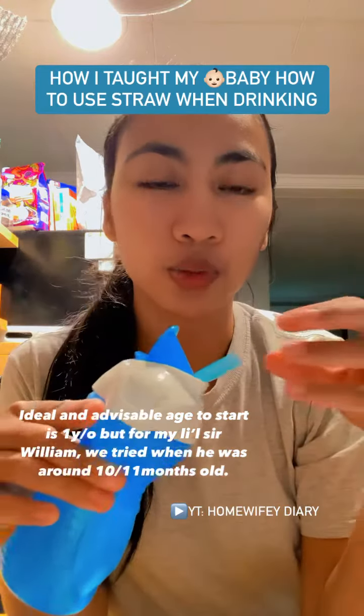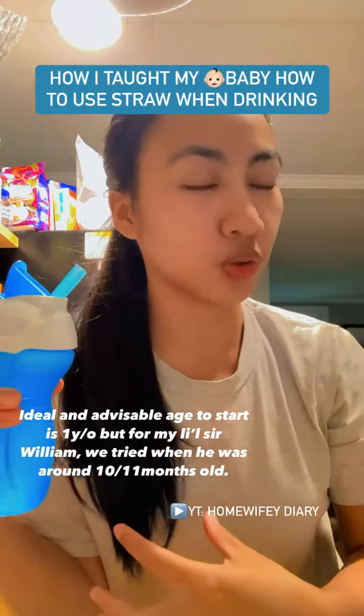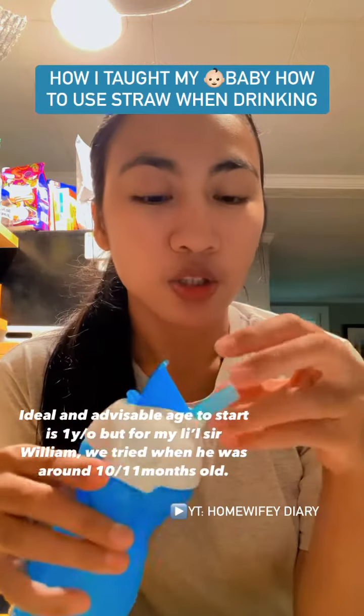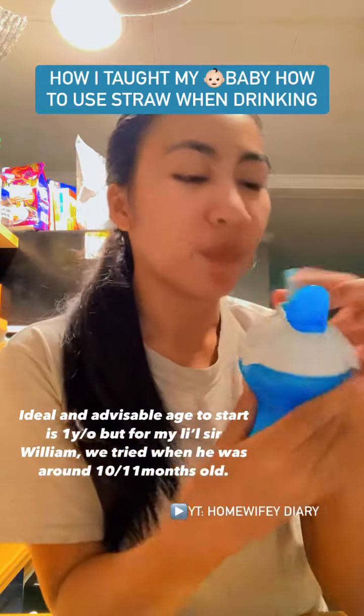First things first, they need to learn how to latch on the straw — same thing as when you teach them how to latch on your boob when they were born. So they have to latch on that first. I put puree so they will learn how to latch and close their mouth.